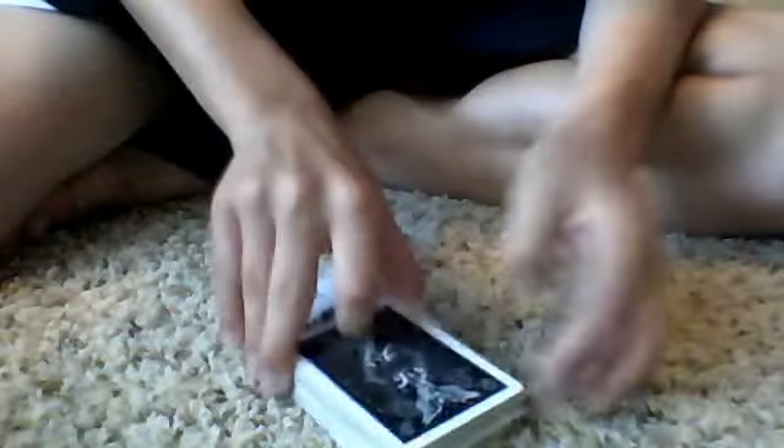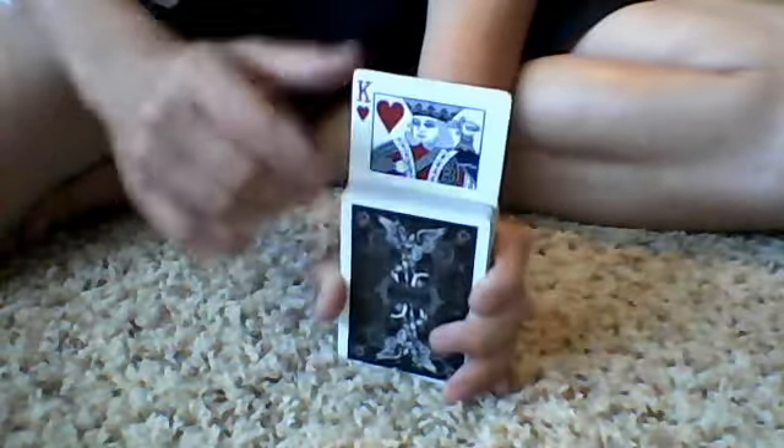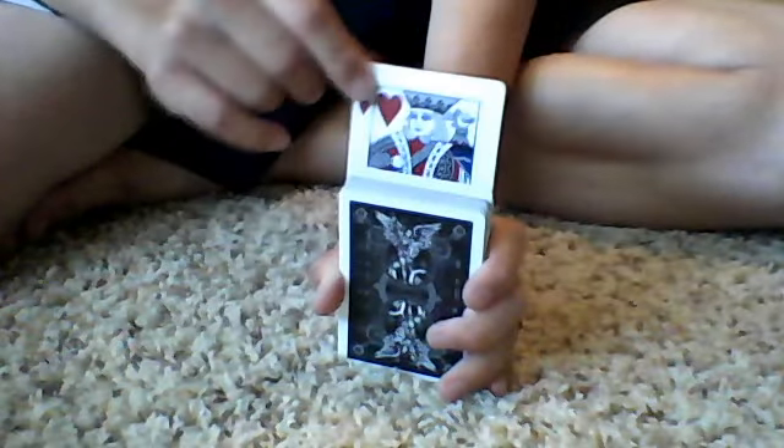And then we're going to give this one a cut, just like that. So the two jokers are right there. Watch this — we sandwich it up, and the king of hearts has risen out of the deck.